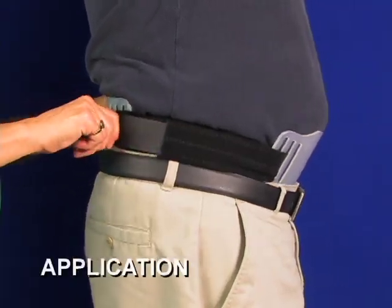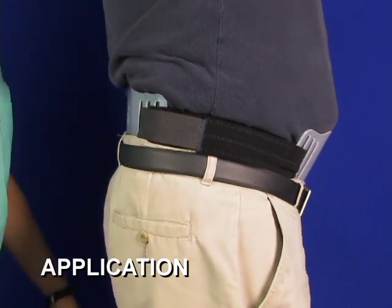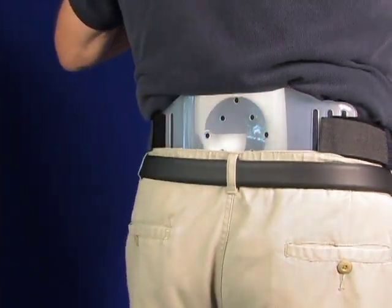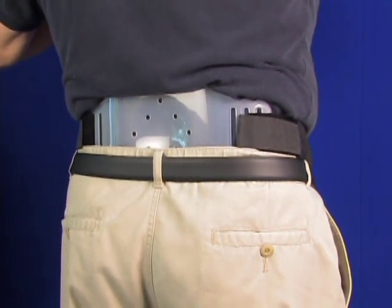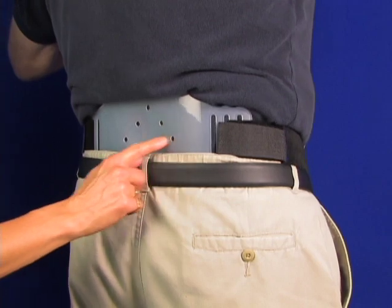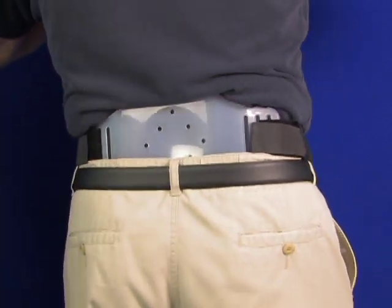When the lumbar brace is sized properly, the only adjustment is the tightness of the non-stretch straps and the proper location of the back panel, so that it applies direct pressure upon the lumbar arch. The plastic dome projection helps push the spine into a normal lumbar arch position.